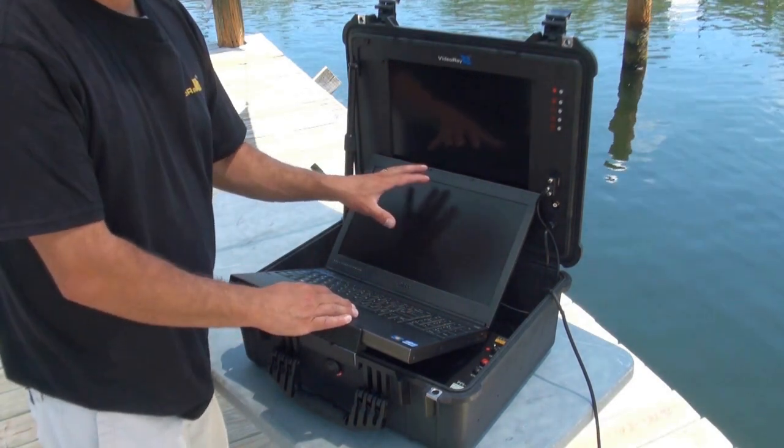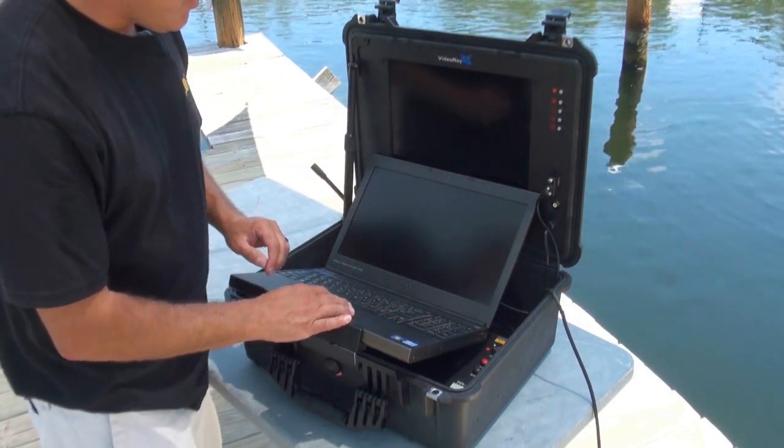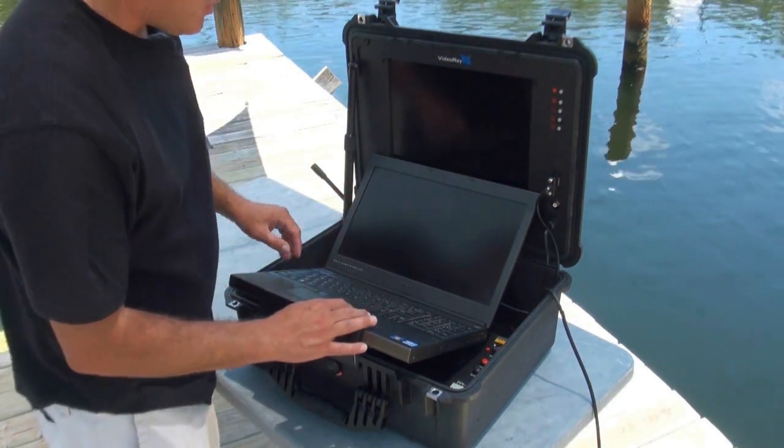We're going to fire up the computer in a bit here and show you the VideoRay cockpit interface. But for now, we're just going to go over the anatomy of the control panel.